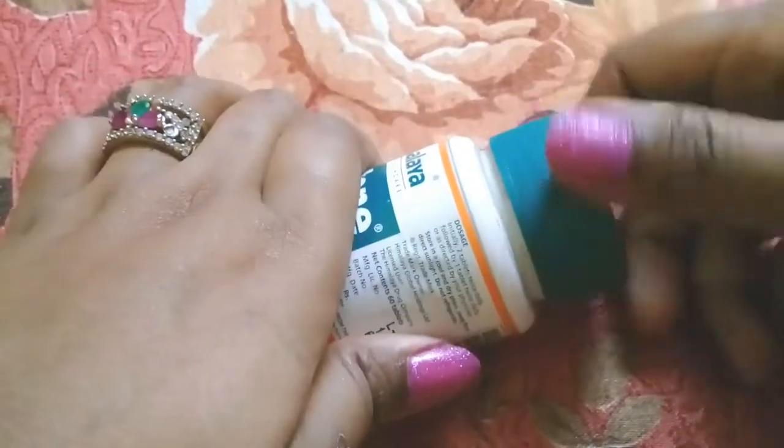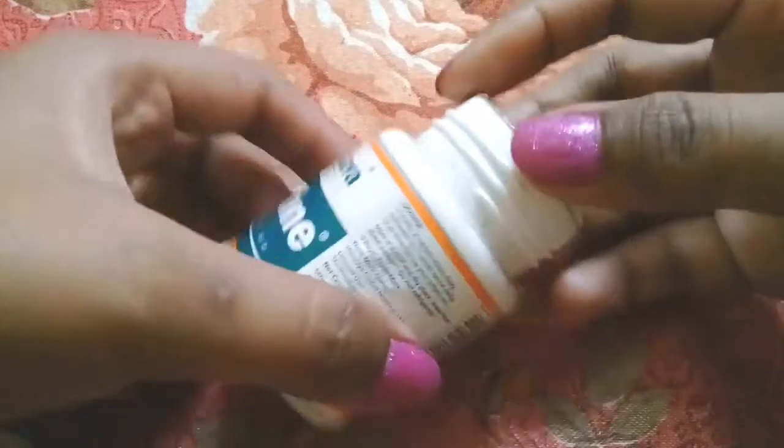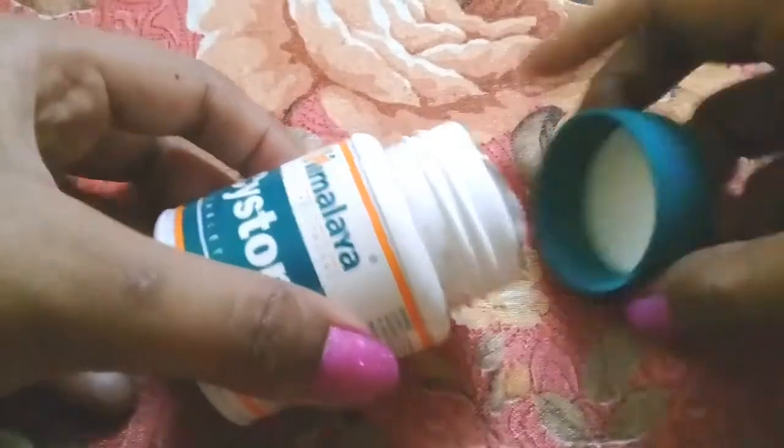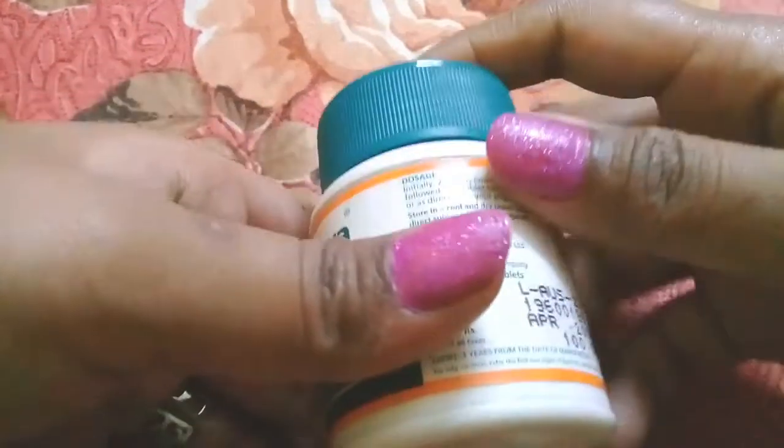If you have a urine infection, it is good for treating it. There are no side effects — your tablets are safe. They are yellow color tablets. Children can also use it.